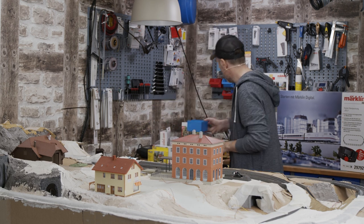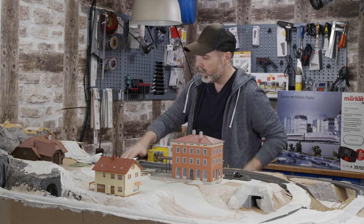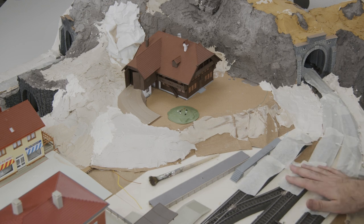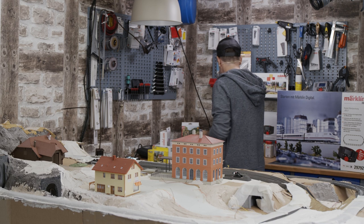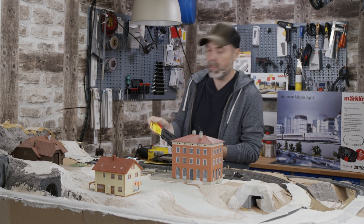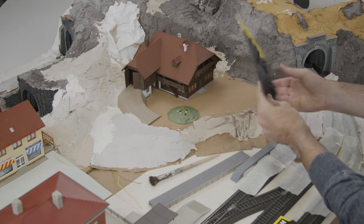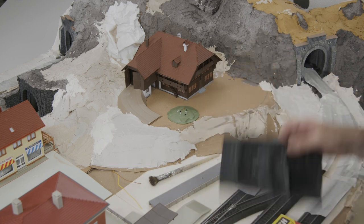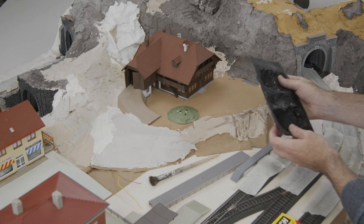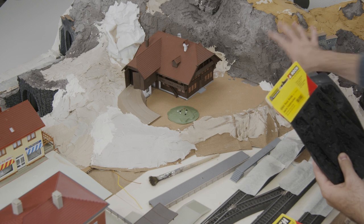Next step: we have to use painter's tape everywhere. In the meanwhile, I brought something from the company Woodland Scenics — they manufacture such boulders. That's an American company and you can buy rock molds from them. Using these you can model complete rock areas. You can let them dry overnight and then use them the next day, working them into the landscape.